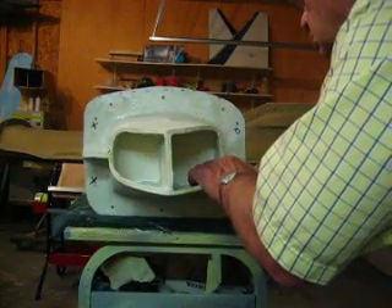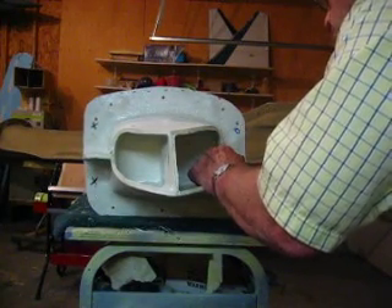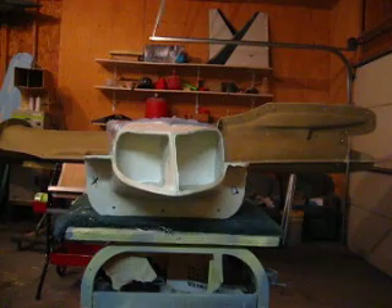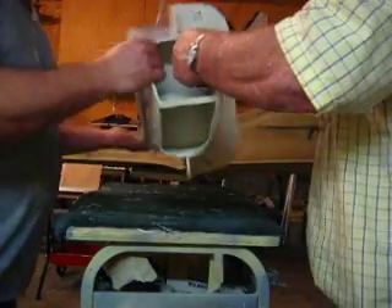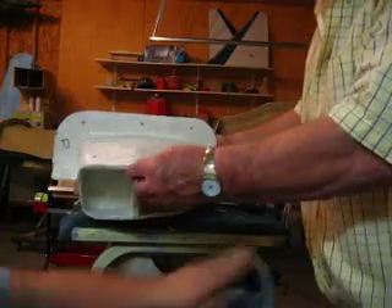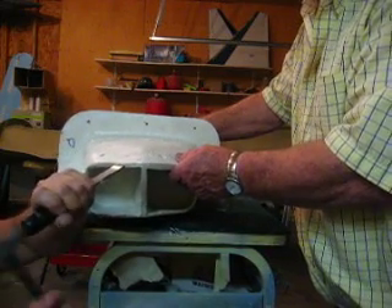Now, until your molds get seasoned — let's spin it around, Dad — the first couple are always the worst. After you get three or four parts made out of your mold, they pop out a lot easier. Bam — that one was easy! Here's your chisel.